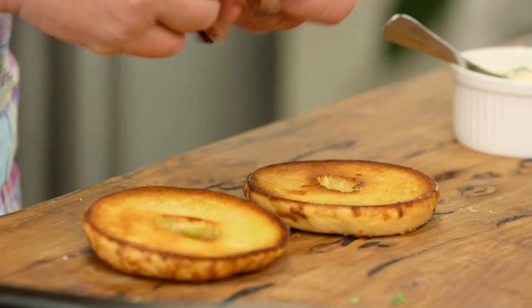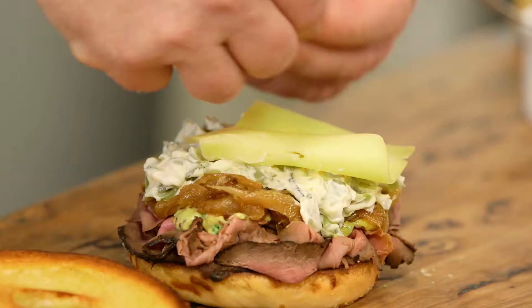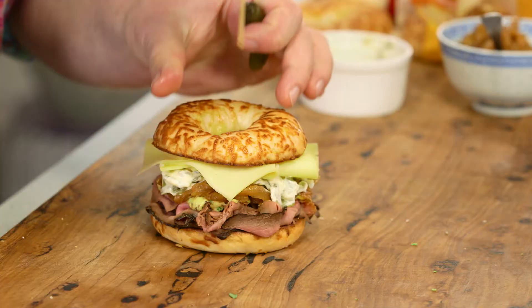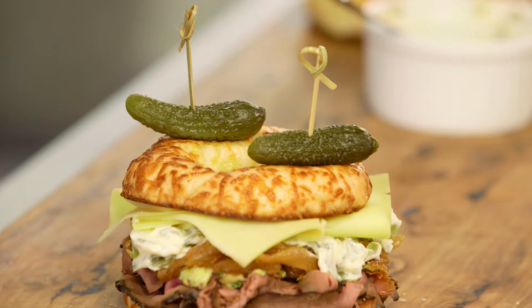Now watch me layer this up — my lovely roast beef, my mustard, and my caramelised onions. Gherkins with my mayonnaise, my cheese, and now all you need to do, Barry, is pop the lid on. It looks fantastic. To hold it all together, because it is a big bagel, I've got these little skewers that I poke all the way through with a little gherkin on each one. That holds it together and also looks really nice.